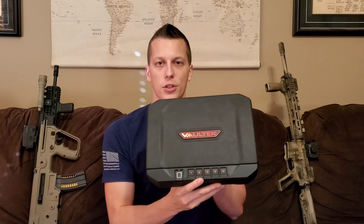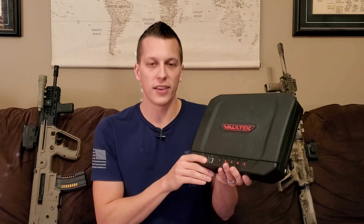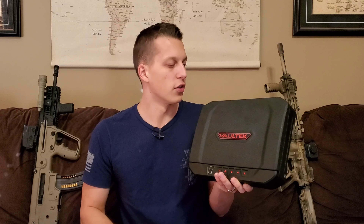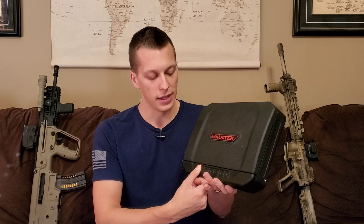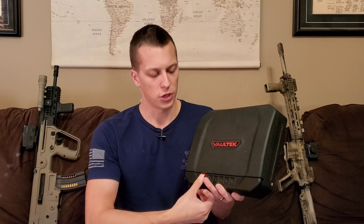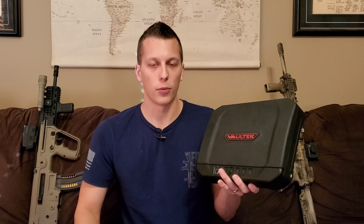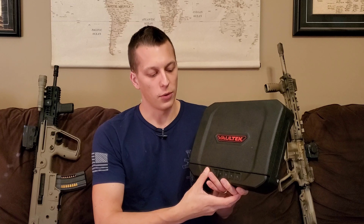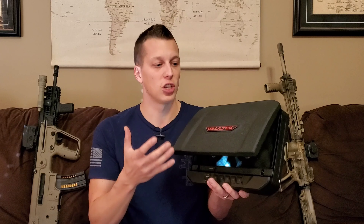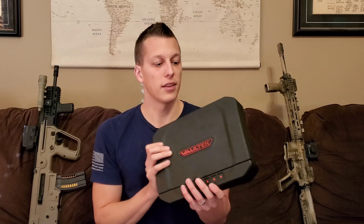So you've got those three different ways to open it, and depending on what you want to do or if your battery goes bad, you have multiple different options. One of the biggest questions I had — and I get a lot of people asking — is the consistency with the biometric. When I first got this, I was having really bad consistency with it. It was about 50% that it would actually open. So that's what happens when it does open. I was having about 50% consistency with it actually opening versus not.